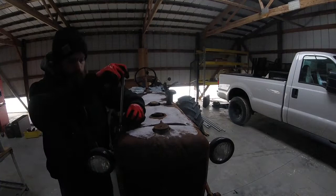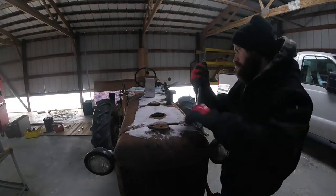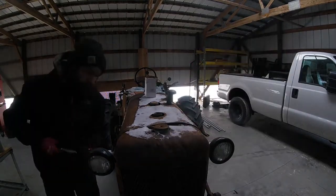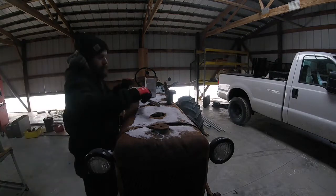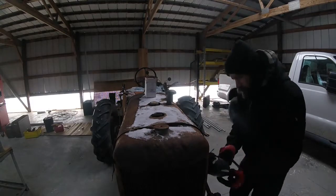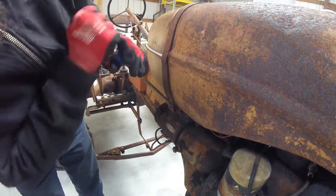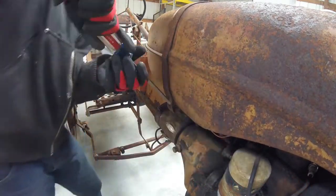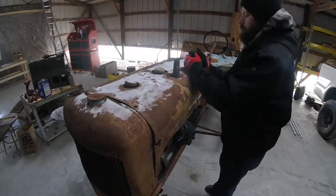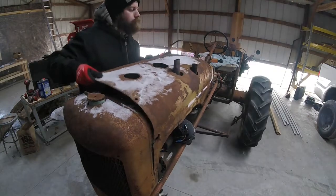Alright guys, first we're going to start by taking the hood and the snow off. Just a couple of bolts at the front, and then we get to the band at the back around the gas tank as well as the lights — the bolts for those do go through the sheet metal of the hood. Then we're just undoing the screw for the band clamp on the gas tank and the rear of the hood. And then we just pop the air cleaner off.